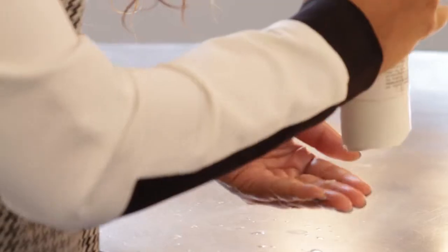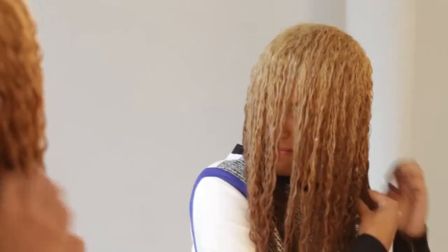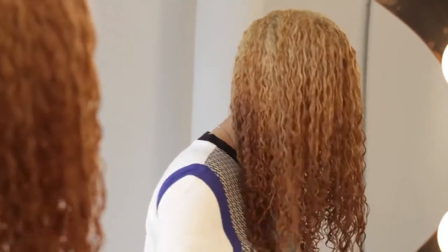Once you're finished wetting your hair down, take conditioner, emulsify it very well in your palms and rake it from your scalp to your ends. Once you have finished running the conditioner through your hair, take a paper towel and start from the ends of your hair and scrunch your hair all the way to your scalp.